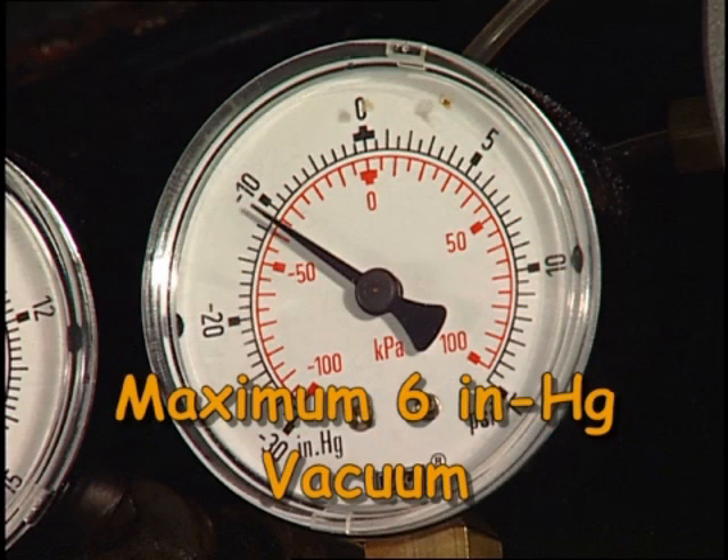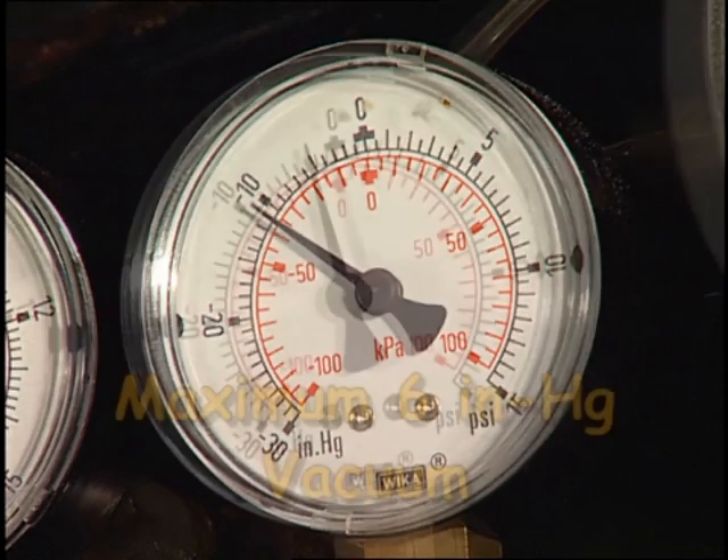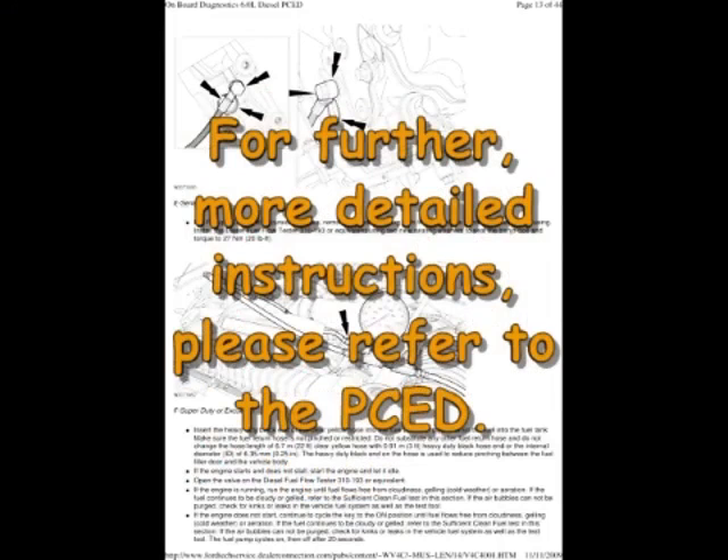Now measure the vacuum at P4. If it doesn't meet the specification, repair the fuel tank pickup tube for a restriction and verify the repair. If the inlet vacuum meets the specification, the HFCM pump is suspect and should be replaced. For further, more detailed instructions, please refer to the PCED.